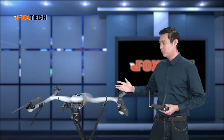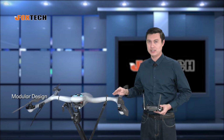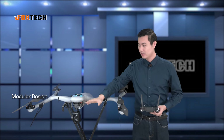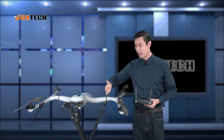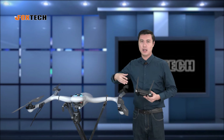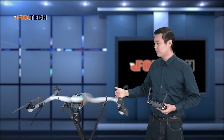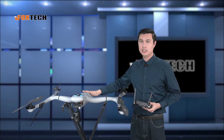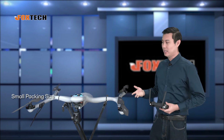The Batrotor 120 actually adopts the idea of modular design. The gimbal camera, propeller, arms, and also the battery are all modular design. So you can fold the arms and also remove the battery, making the transportation size rather very small. This is something I liked very much.